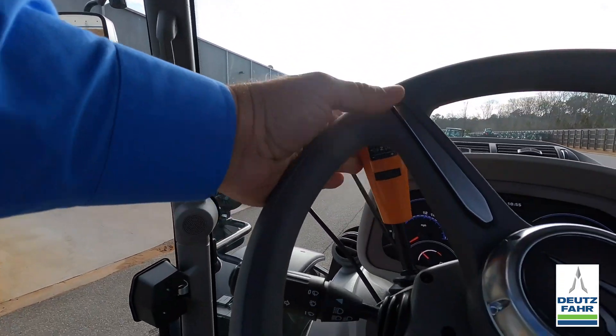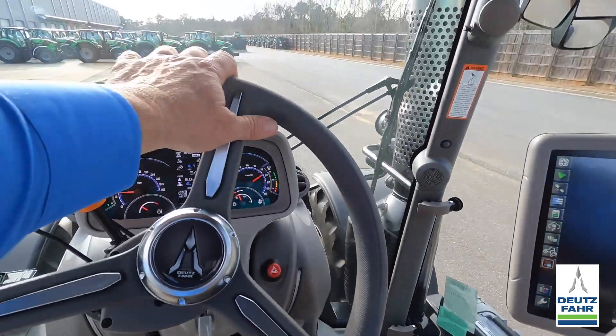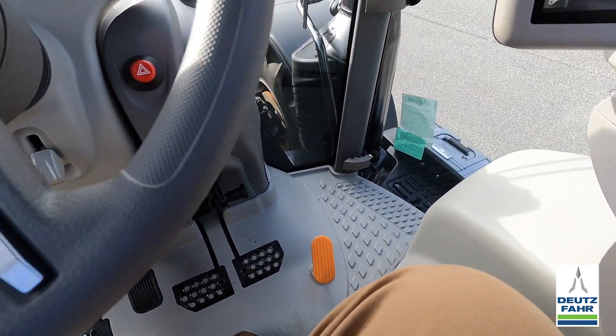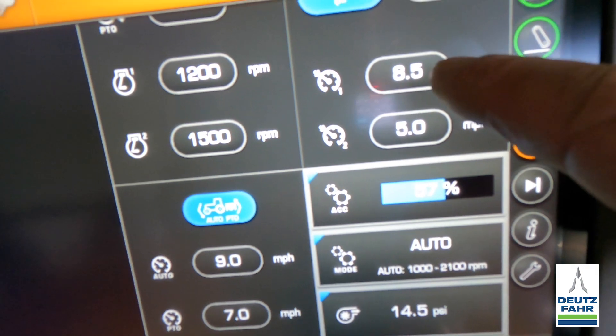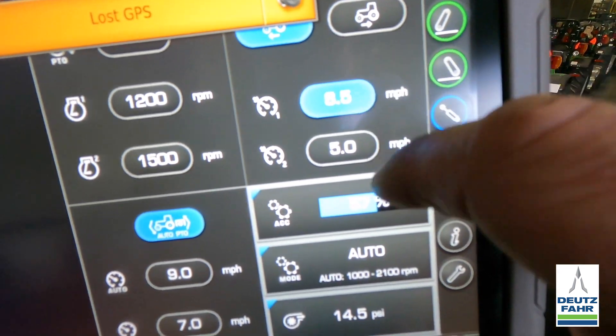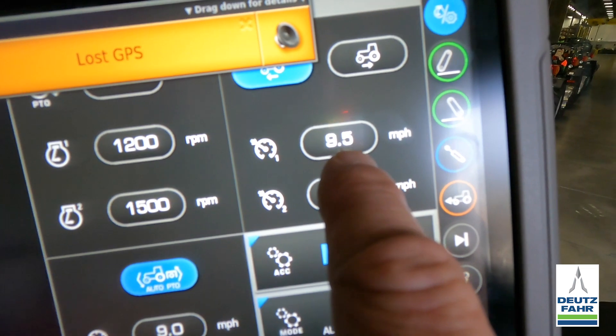Now I can do a couple of different things in automatic. It's real easy — I can put in some preset speeds. I put the tractor in forward and just step on the accelerator pedal, and the tractor moves. If I let up, the tractor comes to a stop. So in automatic mode I can actually run this like an automobile. In the automatic mode I have two different presets — preset one is at 8.5 miles an hour and preset two at 5. I can change that, taking it up to 9.5, hit the check mark, and there I go.